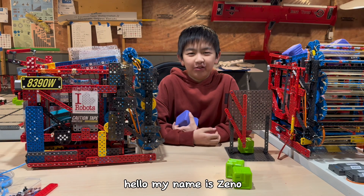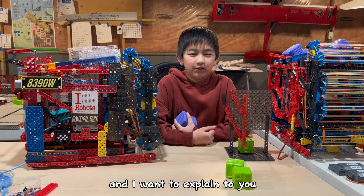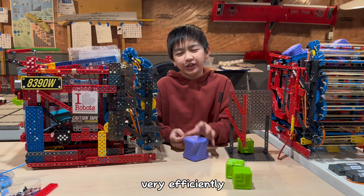Hello, my name is Zeno and I'm from team 890W. I want to explain to you how to tune your intake to be able to collect purple blocks very efficiently.